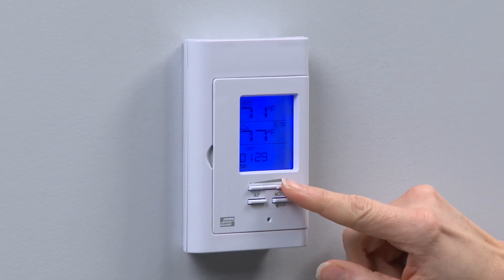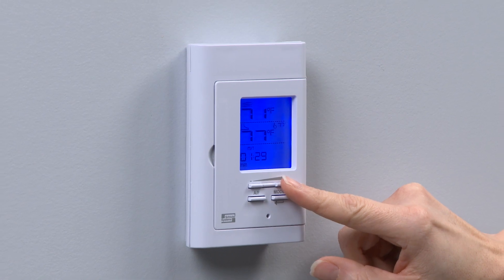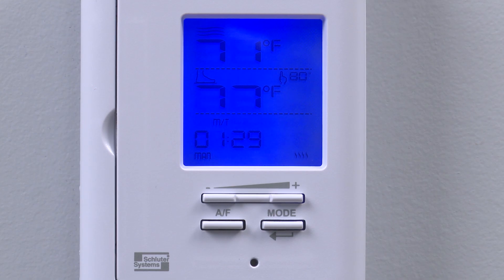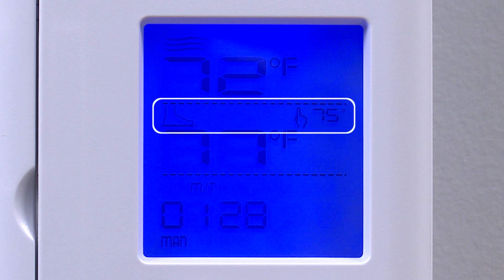The thermostat controls the power to the heating cable according to the target temperature, also known as the set point selected by the user. When the heating starts or stops, it's normal to hear a click. In floor mode, the thermostat operates according to the input of the floor temperature sensor. Floor mode is the default setting.